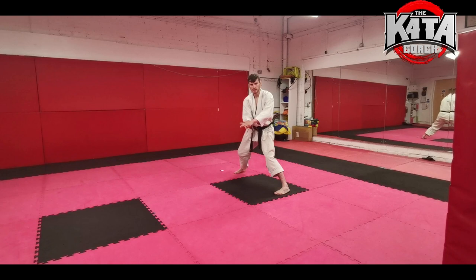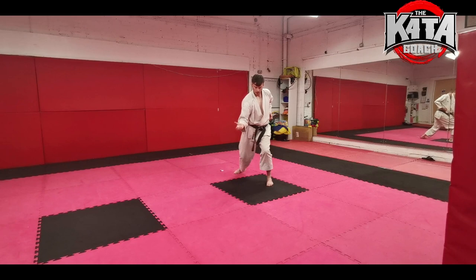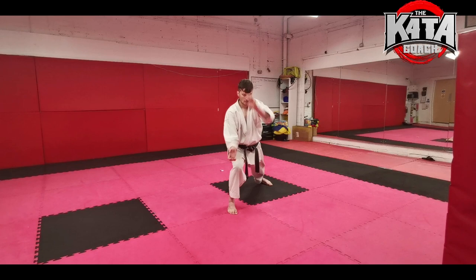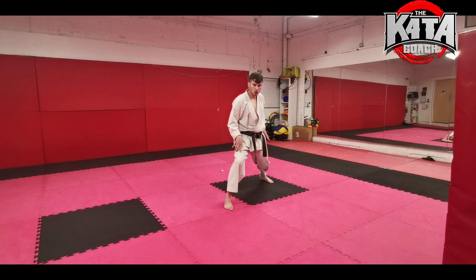We're going to drop the elbow down, like we're catching the heel on someone's kick. As I do that, I just pull my left foot in slightly and then step my right foot out. At the same time, my left hand is pushing out. Try and make this nice and smooth, and slowly push your weight onto the front leg as you're pushing forward.